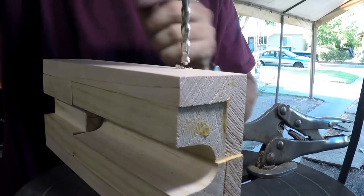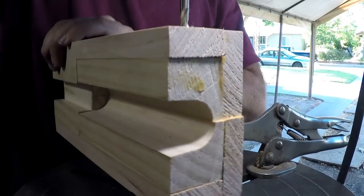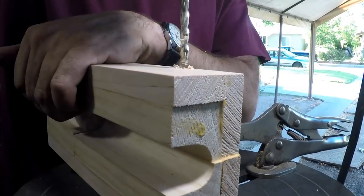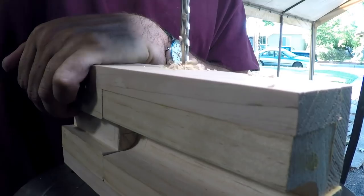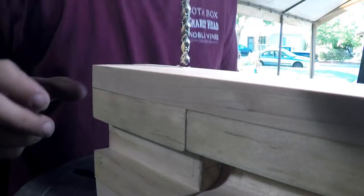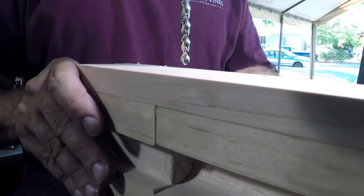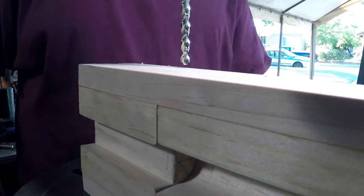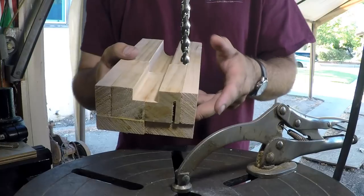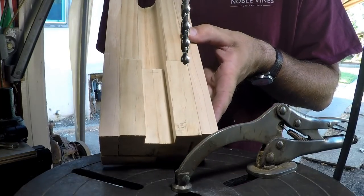This is a DeWalt brad point bit, so it makes a really nice clean hole. A couple of times it grabbed and wanted to lift up with the quill — I really wanted to clamp this but didn't have enough clamping capacity here. All right, let's go measure this out, saw it apart, and we'll need to make up some boards to go over the ends — that'll define the end of the cores.